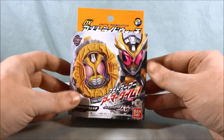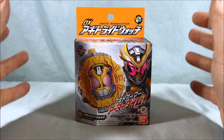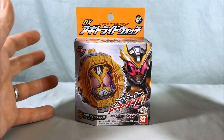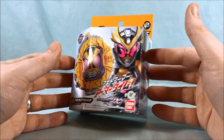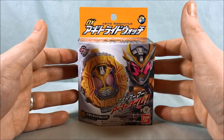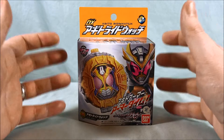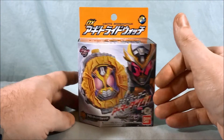This just came out this past weekend. I don't know if it's going to be shown in the show. I'm going into the Gaim arc and Agito has not been mentioned. We've seen that before with the Kabuto watch and the Blade watch and some of the older Heisei riders, which may not be getting love on the show. Only time will tell.